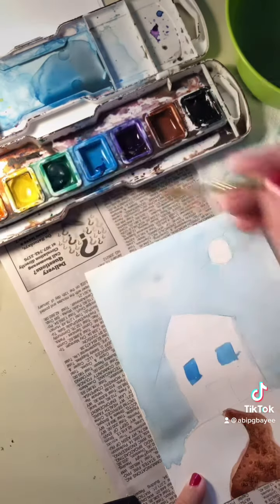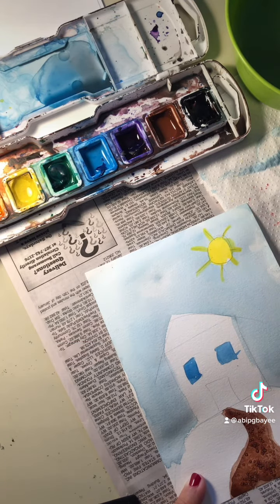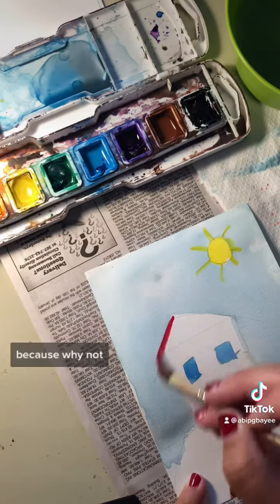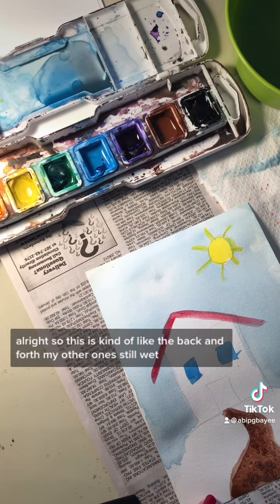I know it's a little cheesy, but I'm okay with cheesy. And because it's dry, some of that will sit on top. I can probably do my roof — maybe I want a red roof, because why not? Why not have a red roof on my house? So this is kind of like the back and forth.